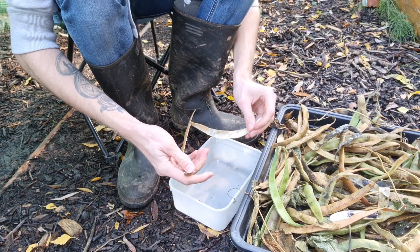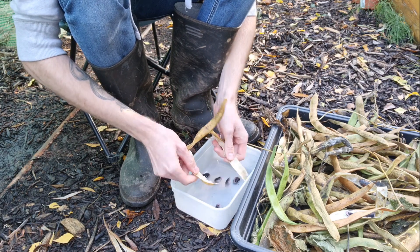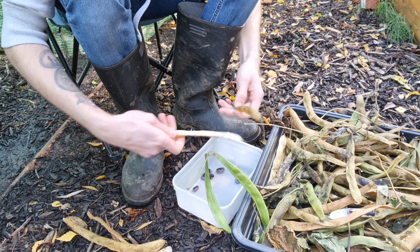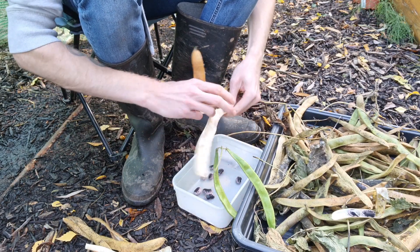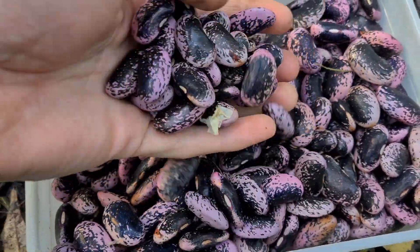One of the satisfying jobs at the end of the season, and one of my favorite jobs, is deshelling beans. These have been left to dry out for a couple of weeks now. I always save my seeds at the end of the year — it saves money and it's really satisfying. Look at all those nice lovely beans for next year.